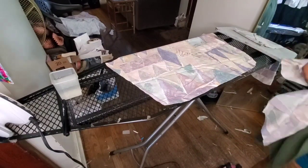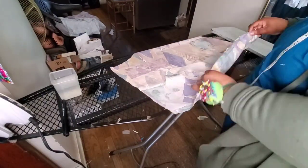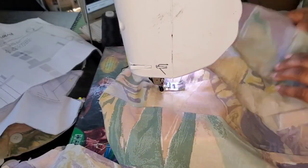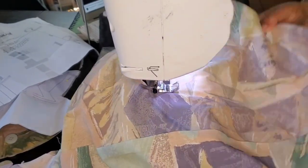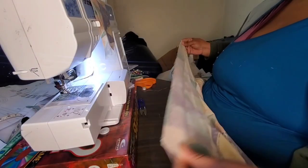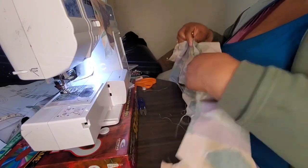Moving into the sleeves — they came in three parts: the upper sleeve, the lower sleeve, and the cuff. With right sides facing each other, I sewed the lower sleeve to the upper sleeve, then flipped that over and did a top stitch sewing down the seam allowance. Moving on, I'm going to attach my collar piece.